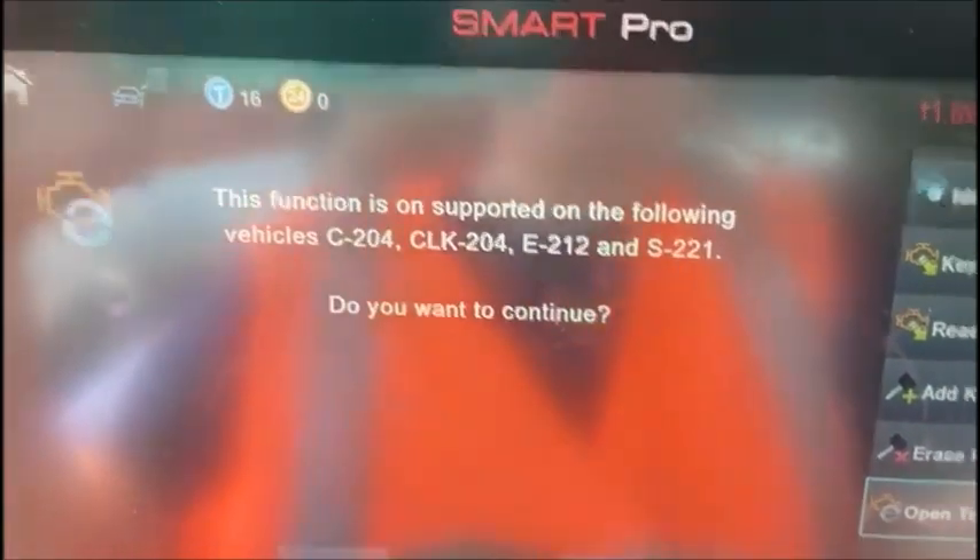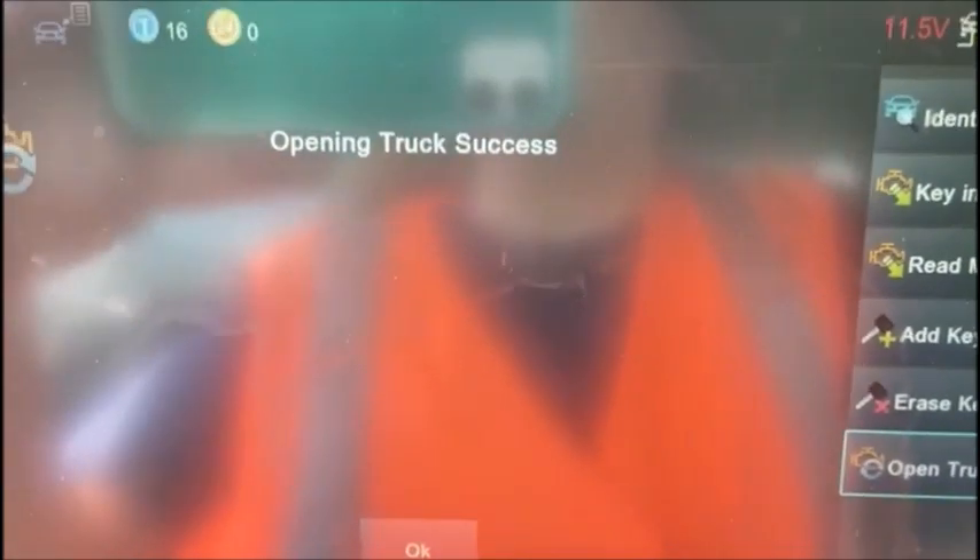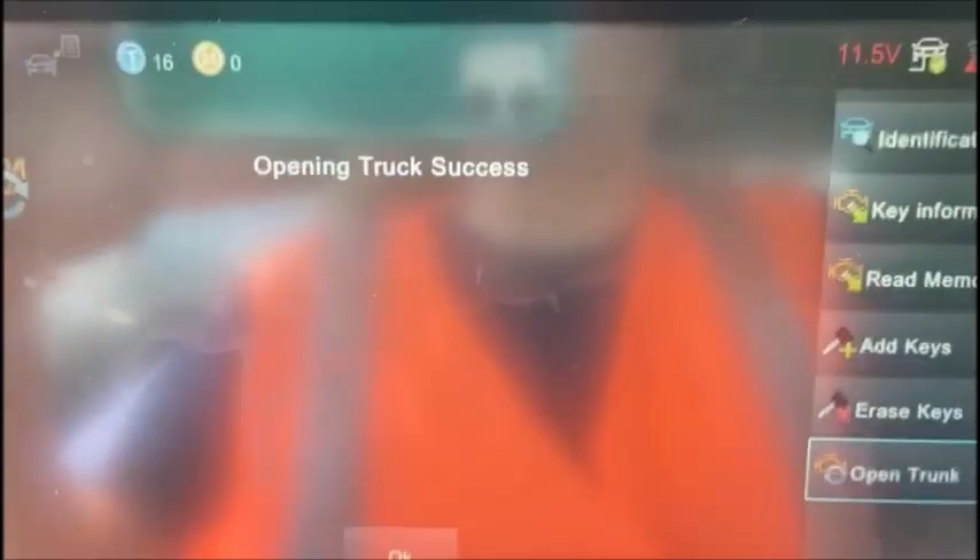Do you want to continue? Yes. And opening trunk — success! I just heard it pop open.